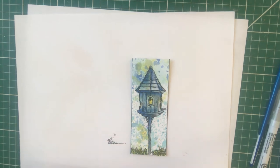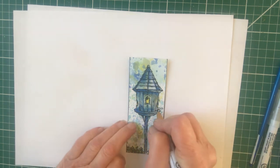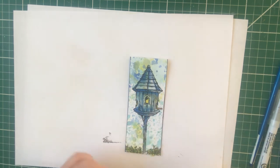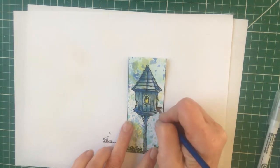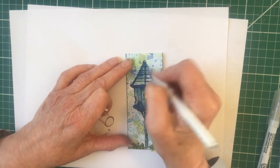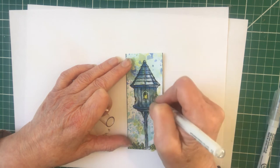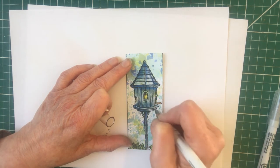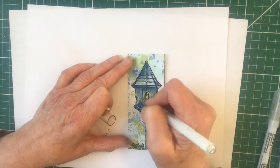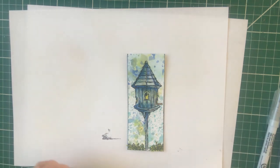I tend to put a block of colour on for the main bit and then go into the individual leaves. Ideally wait for this to dry, but when it's dry you can use a white pen over the top - this is quite useful but it will work better when it's dry. You can put a few lines down and add detail like that, and you can see that makes a difference.